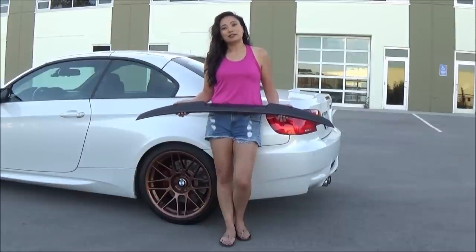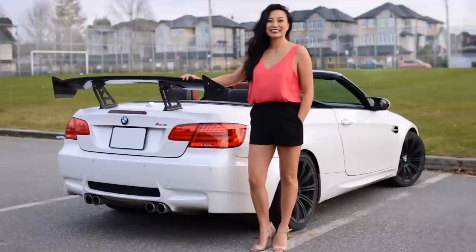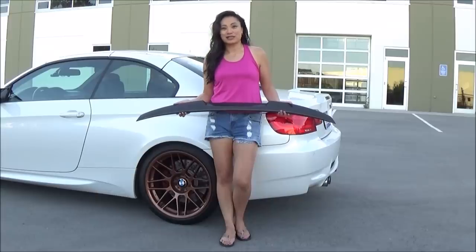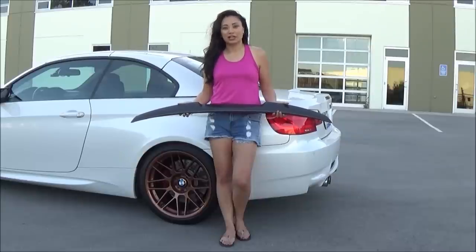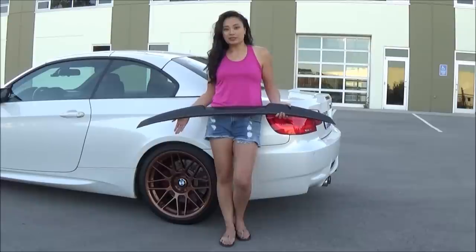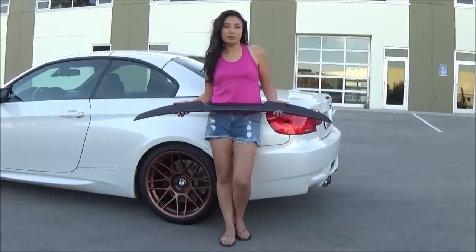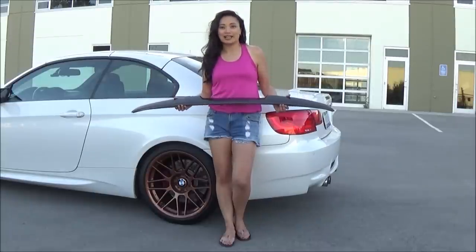It took me quite a while to decide which one to go with. I was actually playing with the idea of going with a big wing and I did think it was really fun, but I didn't end up installing it. I'm actually kind of glad because I did these wheels recently in bronze and they're a little bit brighter than I expected, so now I'm glad I'm going with a spoiler that's a little bit more subtle.